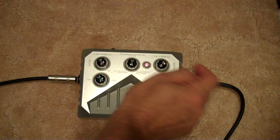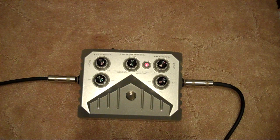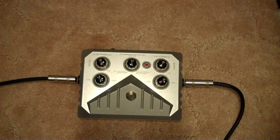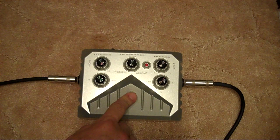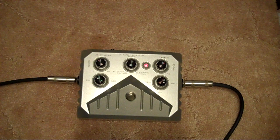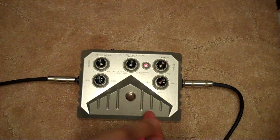I will turn the high frequency boost all the way down. What we're going to do is zoom in on the low frequencies first. Let's take a listen to the guitar without the pedal. Now I'm going to engage the pedal and turn the low frequency boost all the way up, and zero in on the frequency I'd like to enhance. Let's leave it there for the time being.